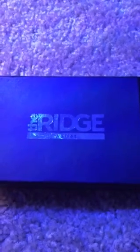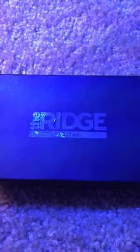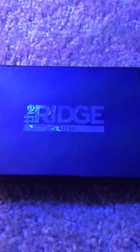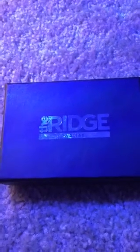So I ordered it — I think on a Saturday — out of California, directly from ridgewallet.com, directly from them, and got it that following Friday. So about a week to get it to Indiana.